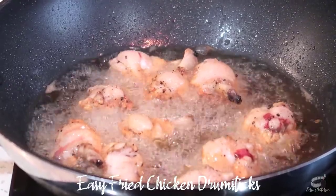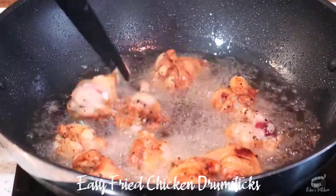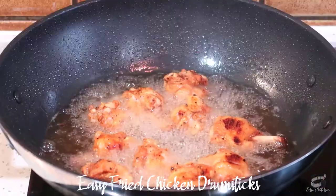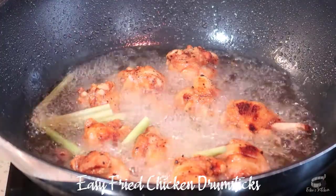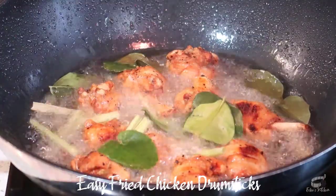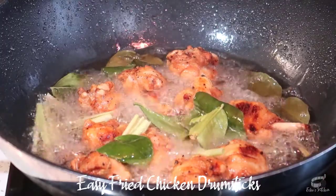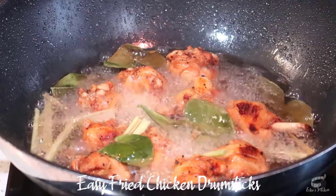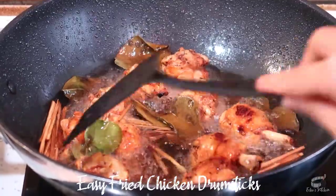Avoid overcrowding the wok and allow some space between each drumstick. Fry until the bottom part is slightly golden brown, then turn to cook the other side. Add the lemongrass and kaffir lime leaves. Allow the herbs to infuse their flavor onto the chicken for several minutes, and when the chicken starts to appear crispy, turn down the heat and mix to prevent it from burning.